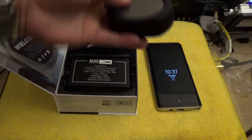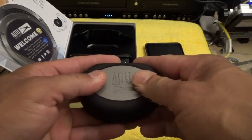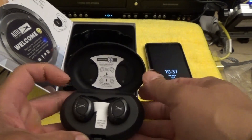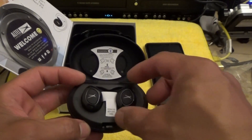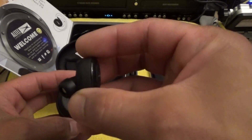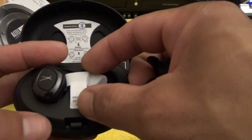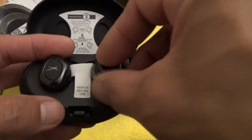Here's the charging case. It feels like metal but it's plastic — a soft touch plastic. I'm going to have to charge these earphones before I can try them out. Here are the earbuds. They're a pretty good size as far as earbuds go — they're thicker and bigger than most of the earbuds I've had before. Let me show you what I've been using.